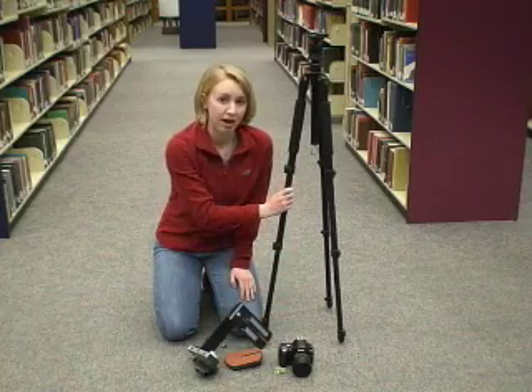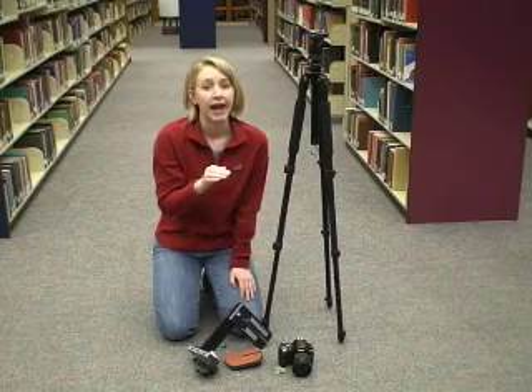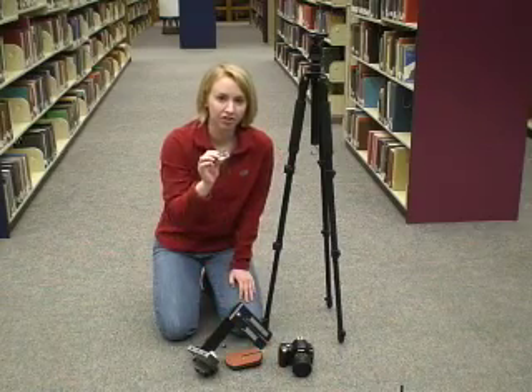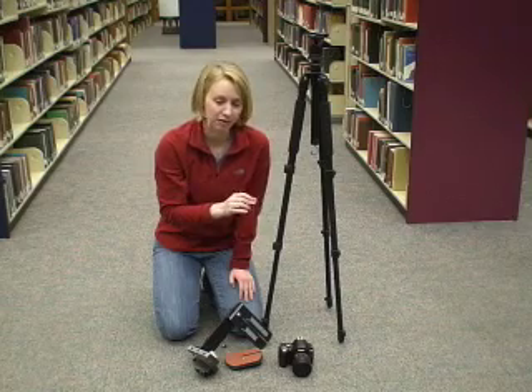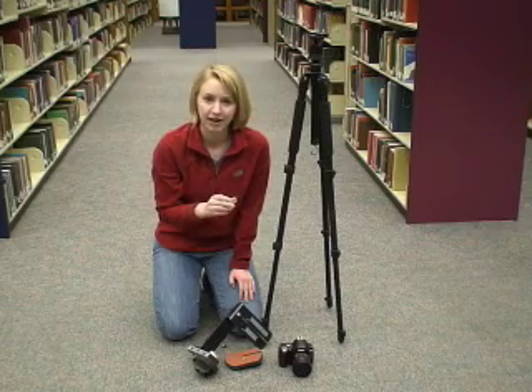We're also using a very sturdy tripod that helps keep all the equipment level and maintain accuracy. And finally, I suggest using a hot shoe level. This isn't required, but it makes sure that your camera stays level and provides accuracy in aligning your photographs.